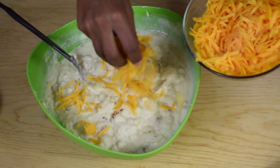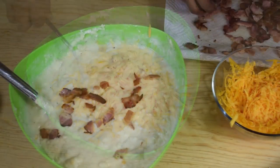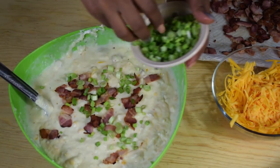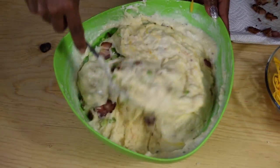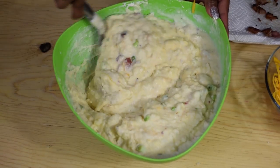Once you're happy with the flavor, add in half of the cheese and stir to combine. Then also add in half the bacon and half the green onions, and stir once again until everything is well incorporated. Taste the flavor again and add more salt and pepper if needed.